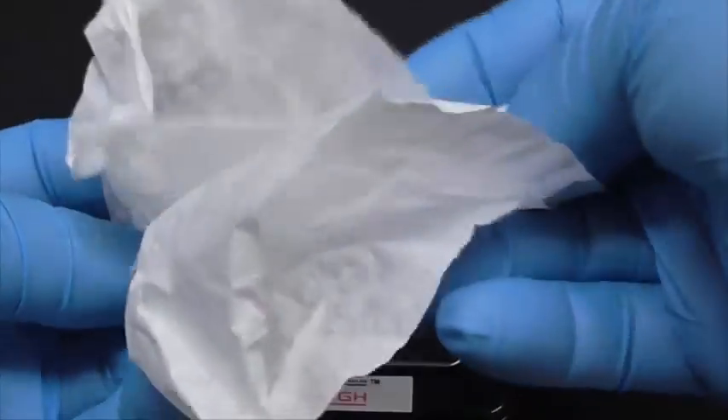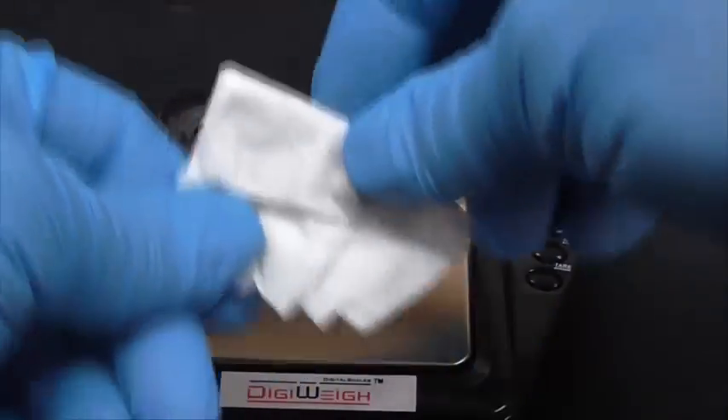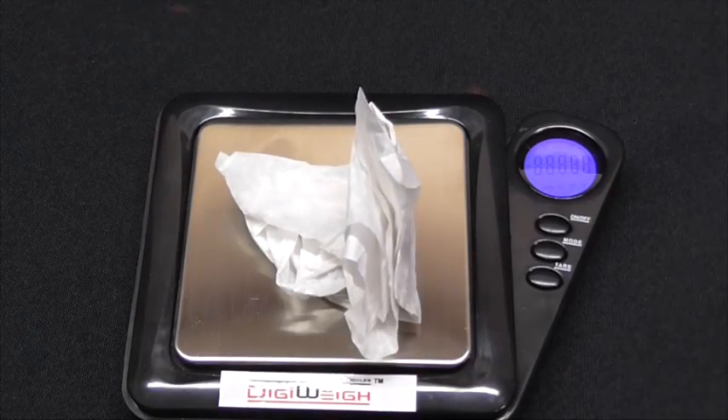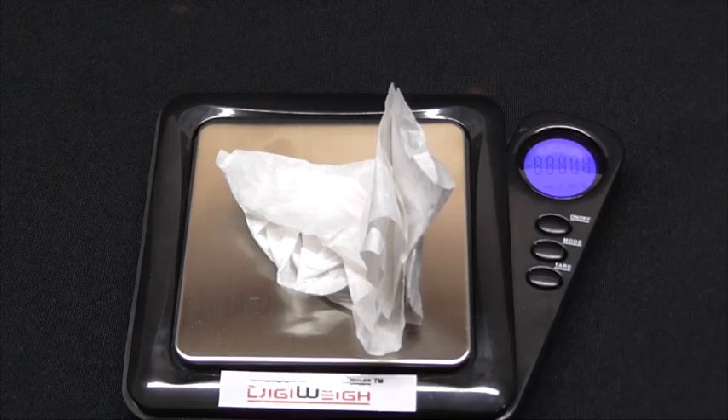Now by my weight, I have 0.8 grams of gold, which by filming today I have between $30 and $40 worth of gold. This is from 106 RAM boards.